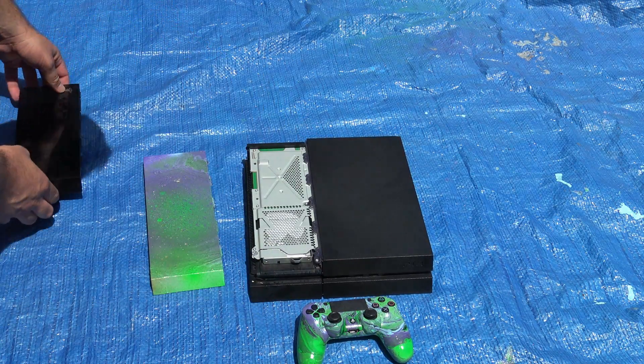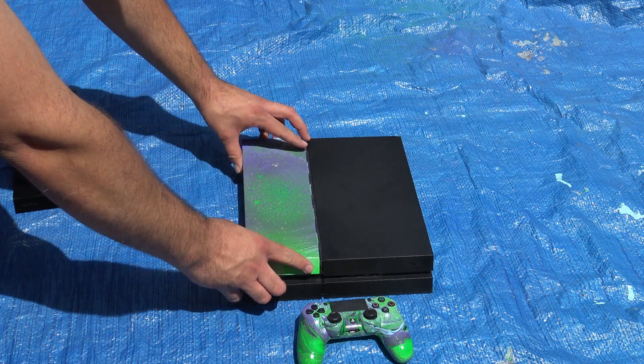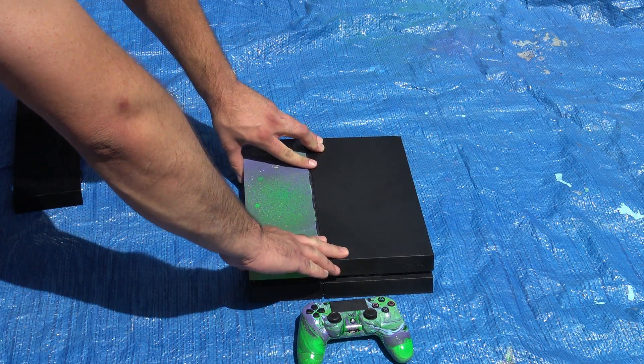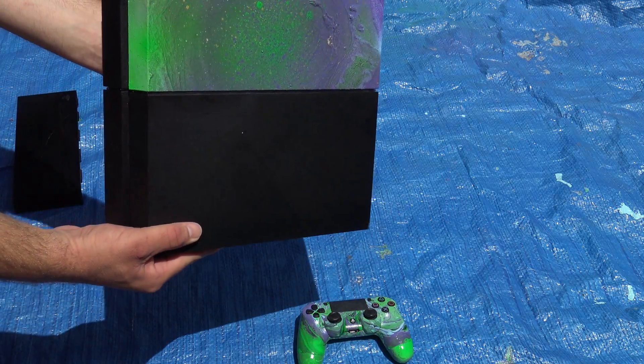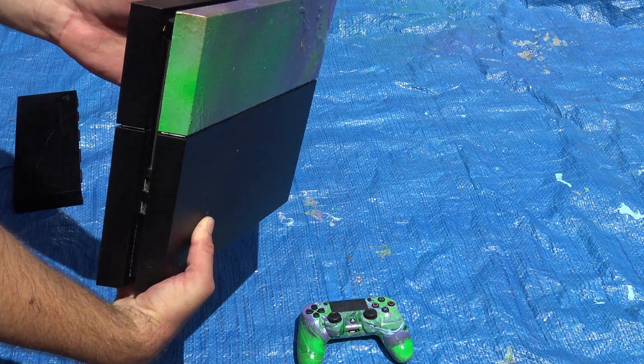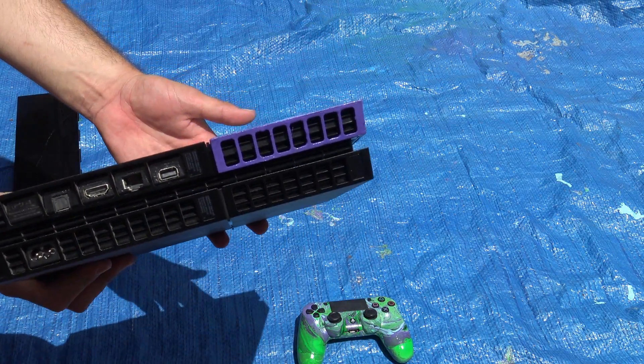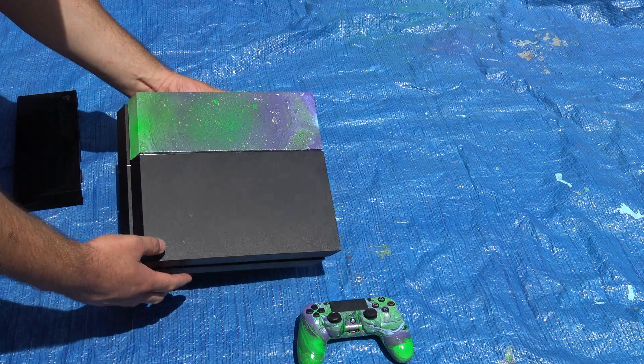I put a couple of clear coats on it. I do recommend that if you hydro dip it, give it about three hours to set. It's going to set in probably about 30 minutes, but to fully dry it's going to take probably about three hours.